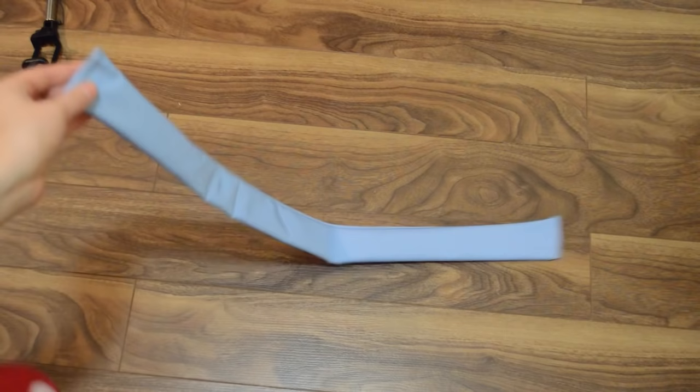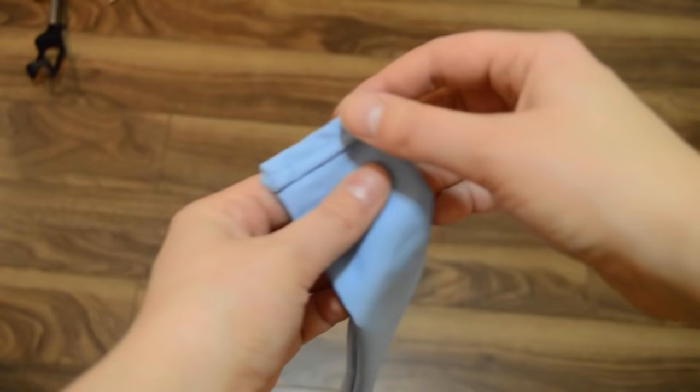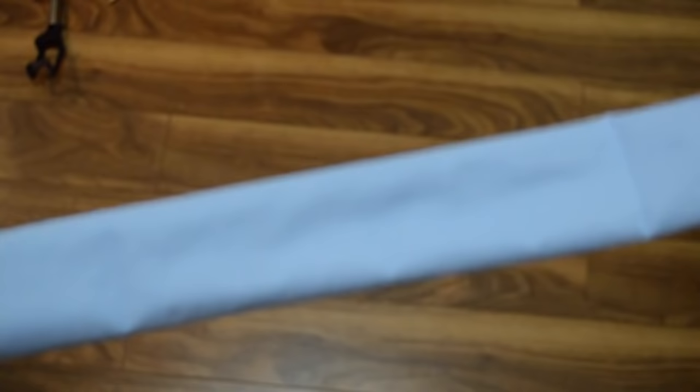Alrighty, so here is the waistband. I'm almost all finished. Basically, I just sewed one side into a tube, turned it inside out so you can see the seams, and then double folded it on each side here so it's a clean finish. I would highly suggest ironing it because as you can see it's quite round at the moment, but my iron is somewhere in a box from the move so I cannot do that at the moment, but I will get to that.